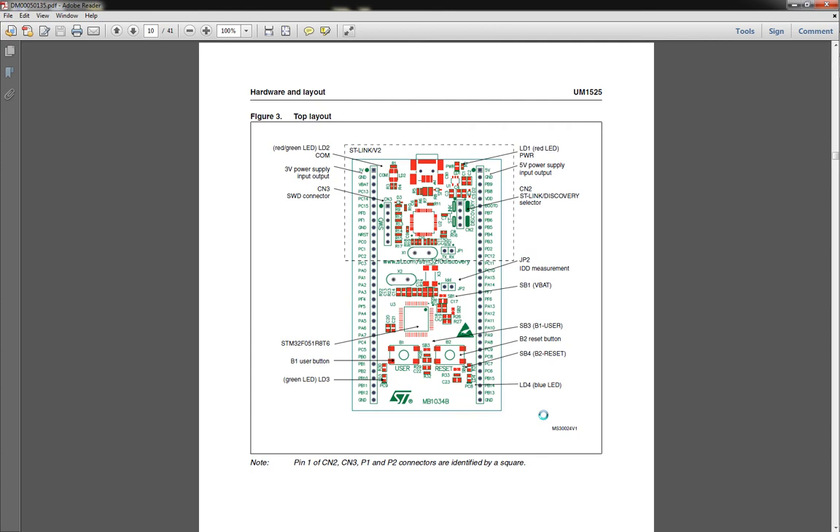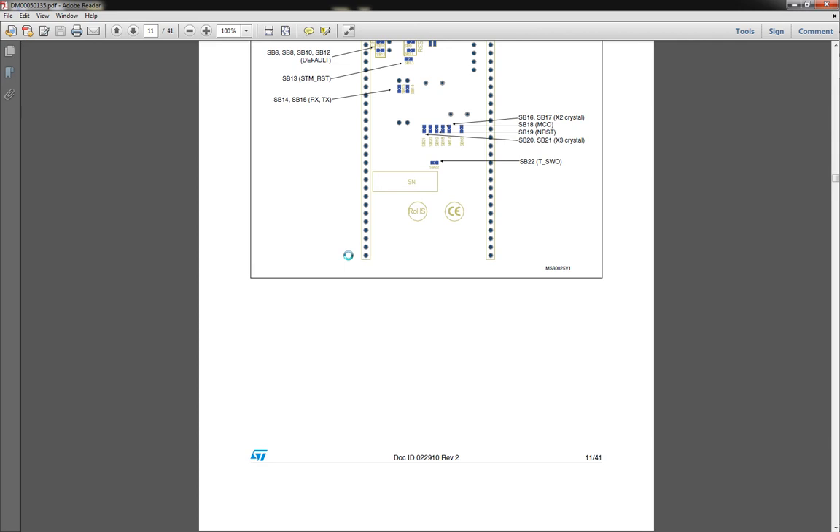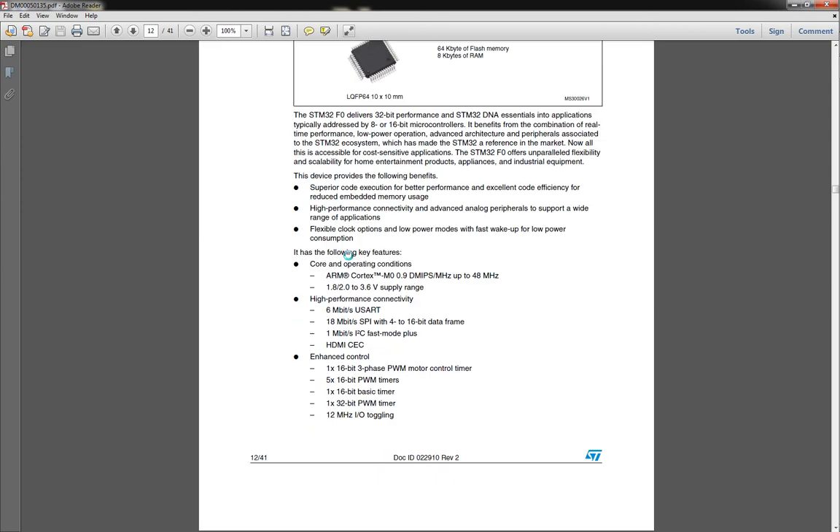Here they're showing you the sections of the board — here's the ST link section, and then the other piece with the two buttons and LEDs. They've also got some jumpers for if you want to add external crystal clocks and other options. There are solder jumpers that you can make as well.